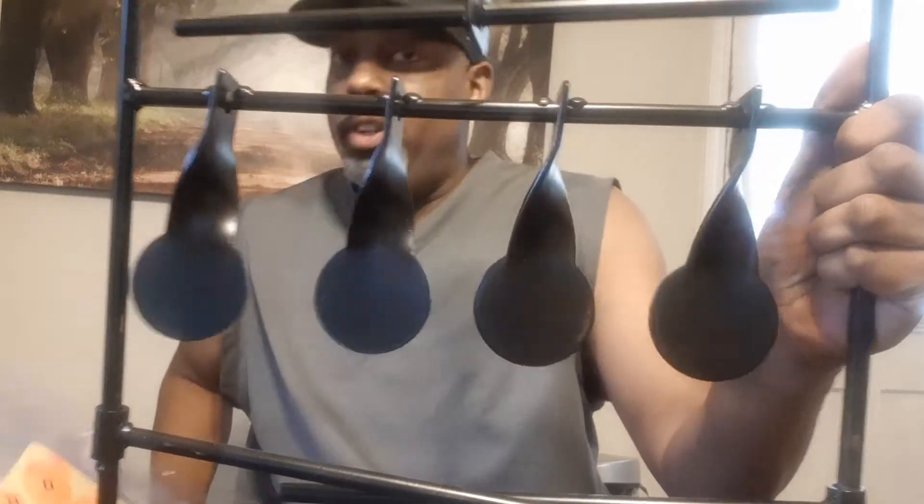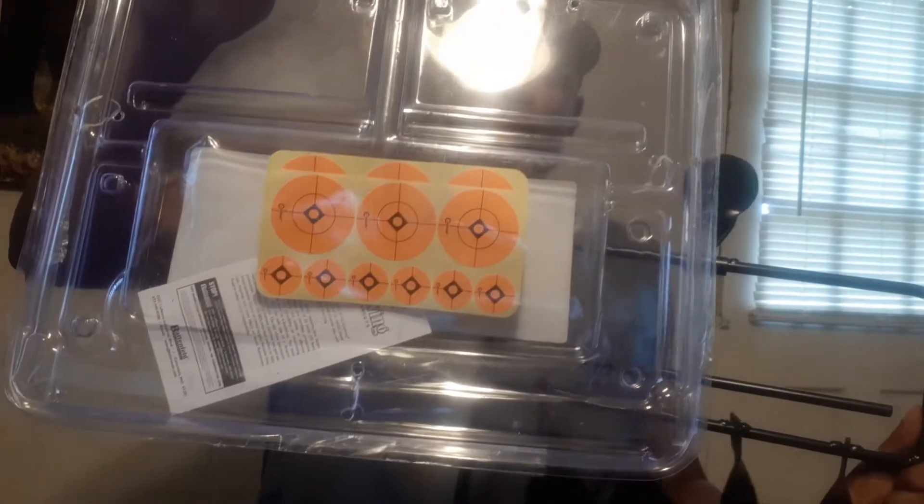It also comes with some stickers, so if you're going to stick them on your targets you can do that. But I think this is going to be a very handy little tool — great for plinking. I love that instant sound of the bing bing every time you shoot. I just wanted to buy a little target and get some more set up out there.